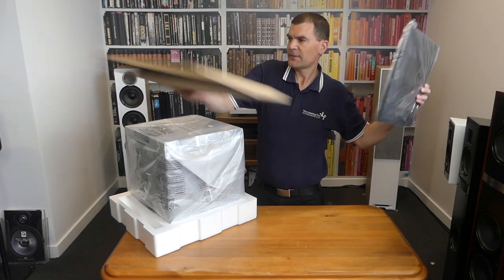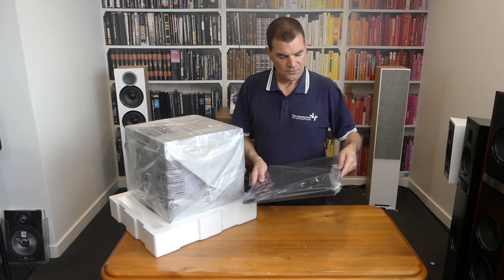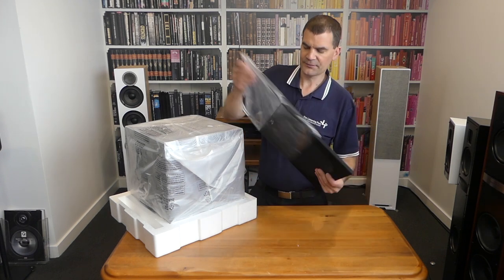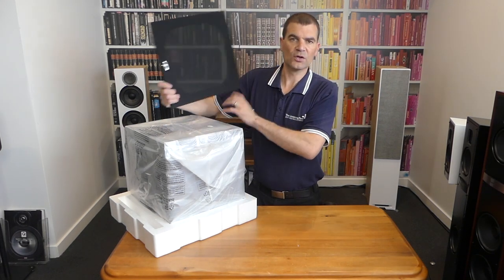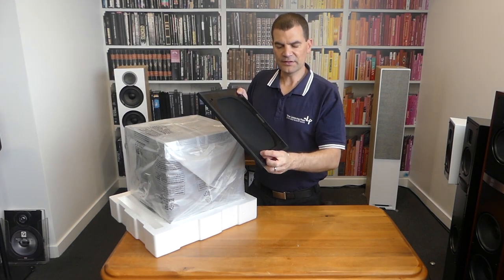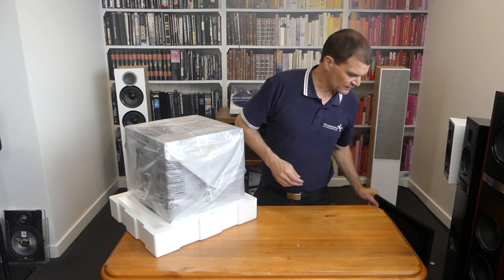Take the grill box — it's separately boxed to ensure it's better protected. The subwoofer itself looks really good without its grill, so you could potentially leave the grill in the box. Nevertheless, it's protected with a little plastic bag; a simple nick reveals the grill. This is acoustically transparent cloth with a lovely Paradigm logo and four good quality little nibs to go into the bungs on the subwoofer.